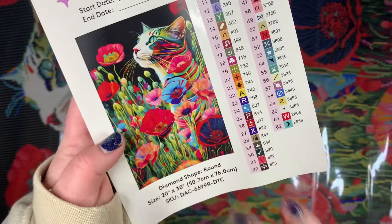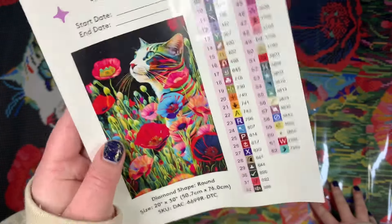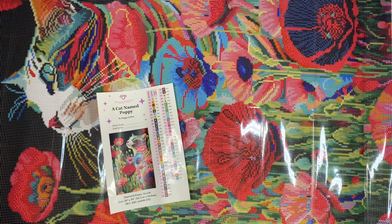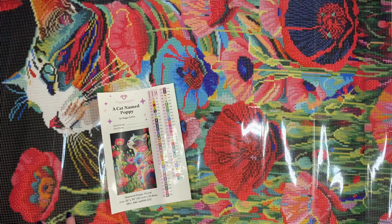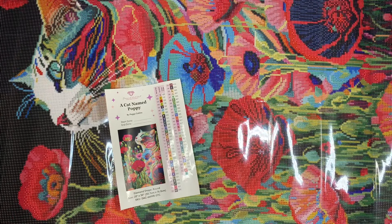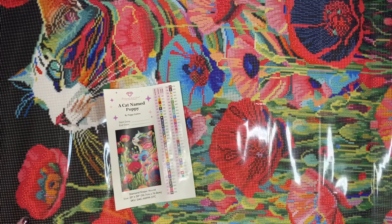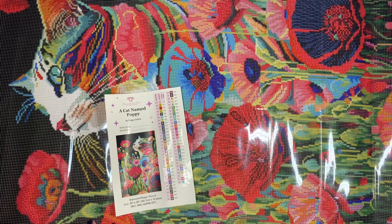It definitely has that abstract feel — the cat has some fun colors on it, and the way they've placed everything is going to really pop, especially with all the 310 in the background. The cat and the poppies are just going to pop right out of it. So that is A Cat Named Poppy by Peggy Collins! I'm thinking I'd like to work on it this year — maybe in the month that my Poppy was born. I like to mark specific months that are important to me with a diamond painting. Definitely stay tuned to my channel and keep an eye on my 'plan my kits with me' videos.